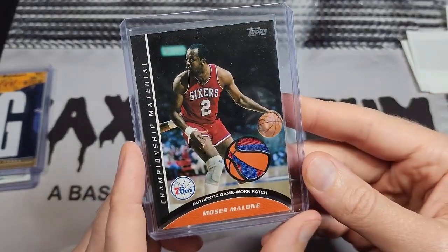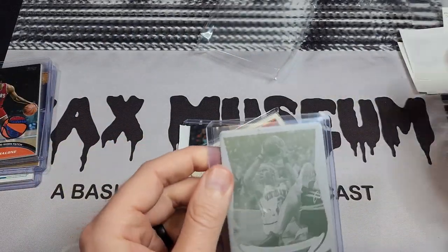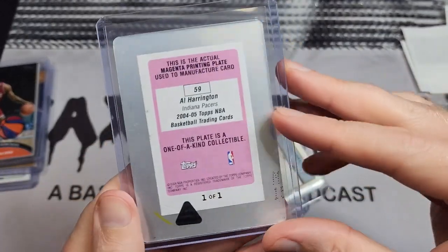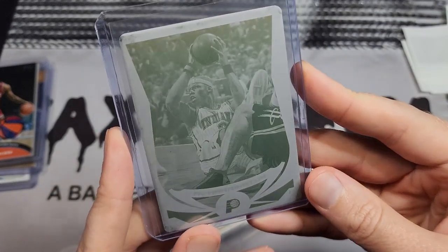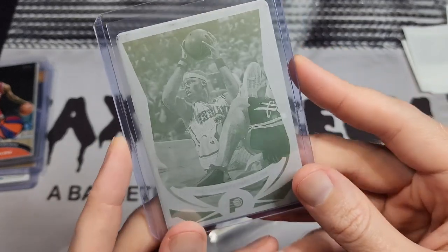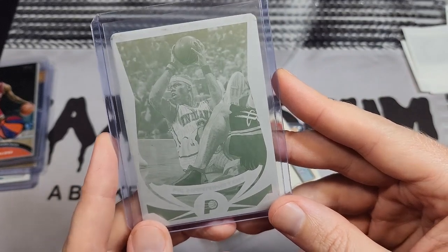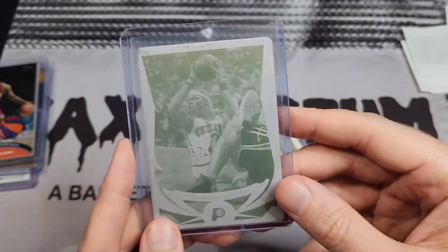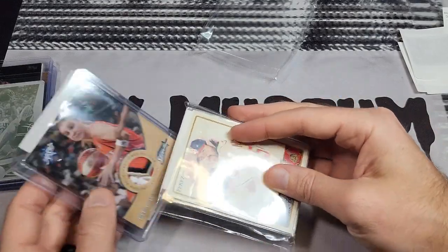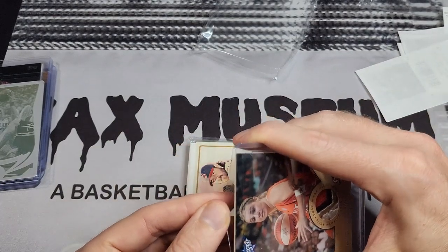Nice patch piece for Moses Malone — I think Moses is underrated, you've seen me pick up Moses stuff before. Next up is an Al Harrington printing plate from 2004 Topps. I have three of the four plates — this is the magenta one. I don't even know which one I'm missing, but somewhere out there is that last one. If I get it great, if not it's not the end of the world.